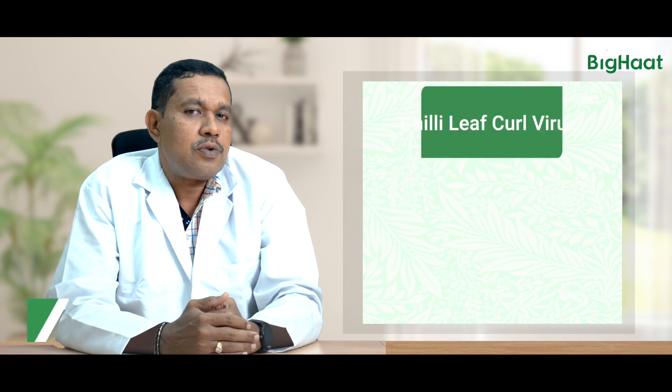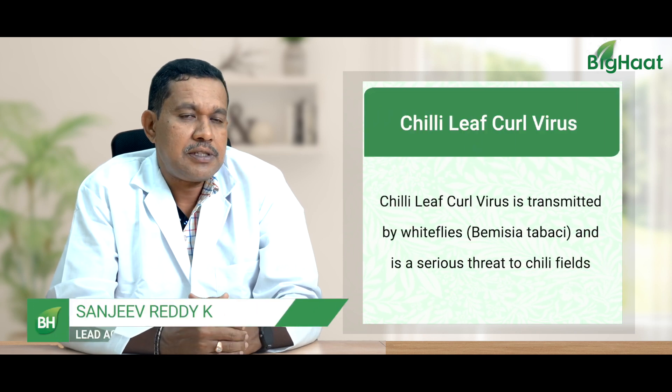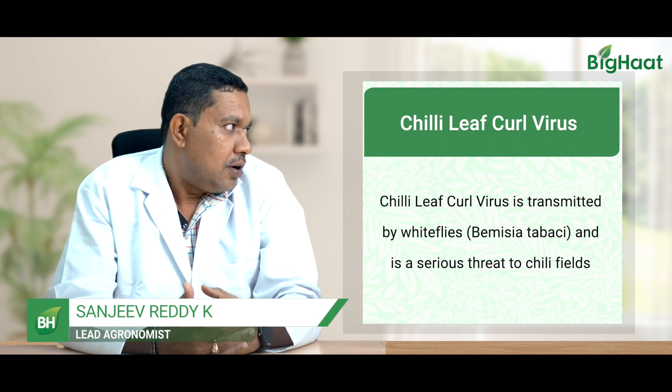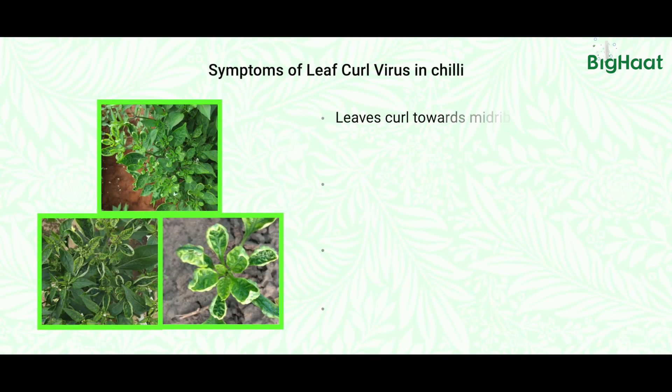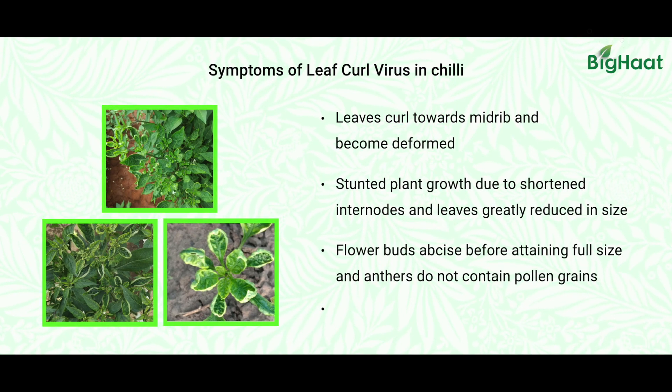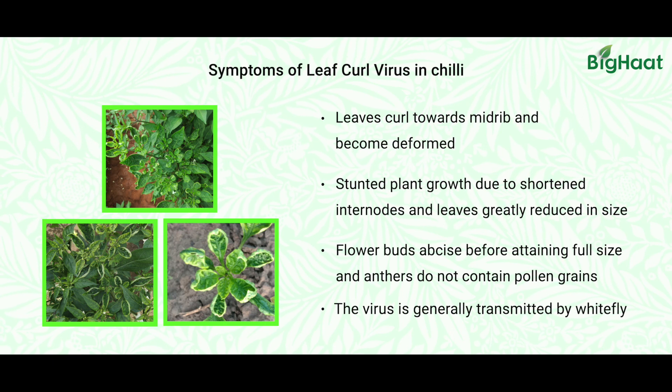Chili leaf curl virus is one of the major diseases that farmers are facing in chili almost all over the country. When it comes to the symptoms, they include reduced leaf size of the plant and reduced plant growth as well. The leaves will be crinkled and they will become cup-shaped. We can see paleness in the leaves, and there is no proper flowering, and even if there are any fruits, they are all misshapen.